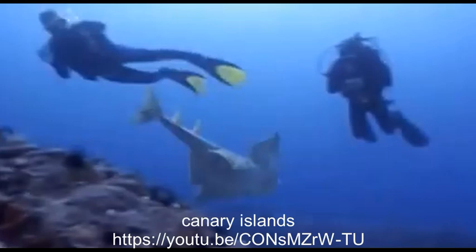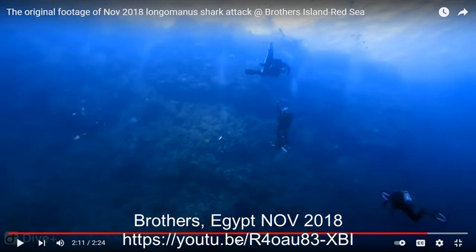This angel shark in the Canary Islands swam right by the diver with yellow fins and then proceeded to bite the diver with all dark-colored gear. This is an oceanic whitetip shark in the Red Sea at the Brothers site — the shark attacking the sidemount diver at the top of the screen just swam by the diver in the bottom right with yellow fins.